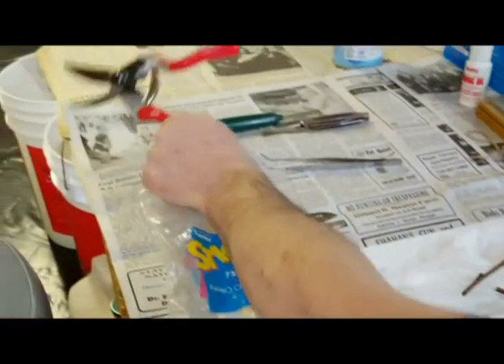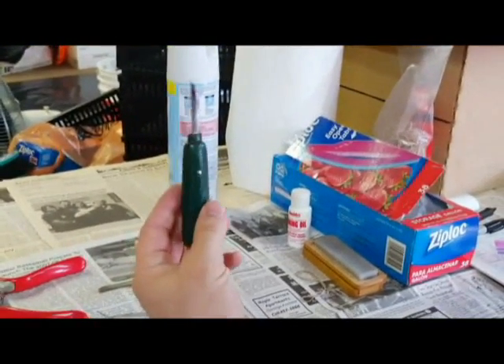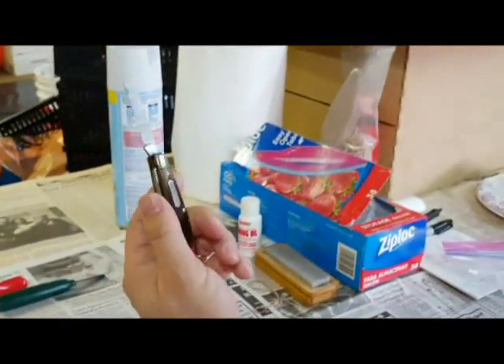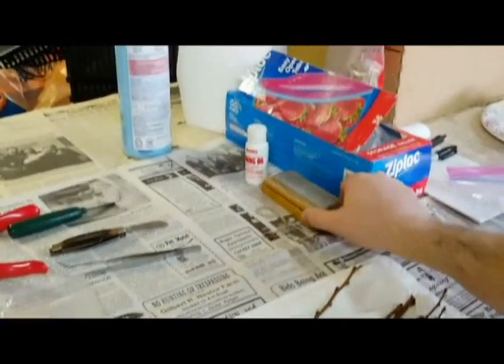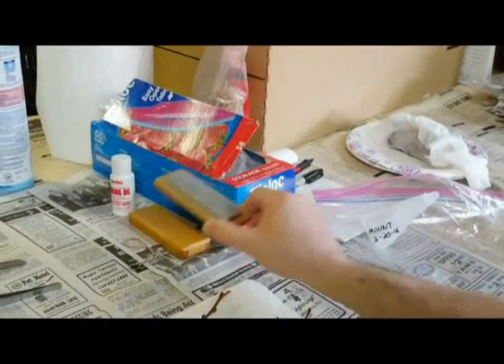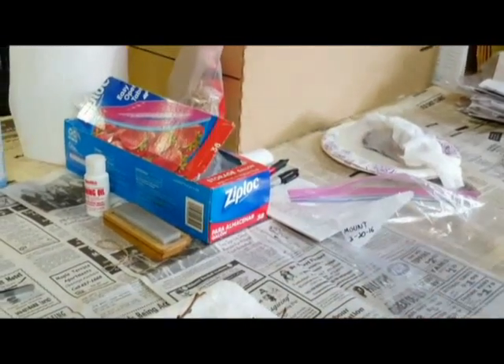I have my Felco number 8 pruners. This is a simple green-handled laboratory knife that's used in most dental offices. And a pocket knife — just using the middle blade, it's a nice-sized blade to work with. I always keep a sharpening stone handy. More grafting projects are ruined with a dull blade, so keep that handy. I'll explain what the Ziploc bags and rubber bands are used for in just a moment.